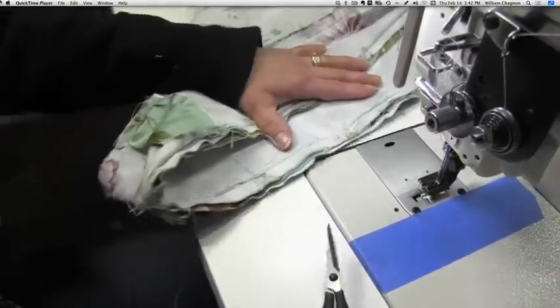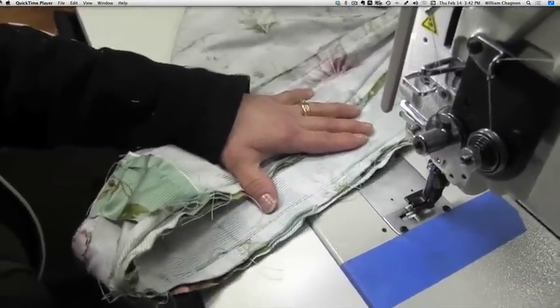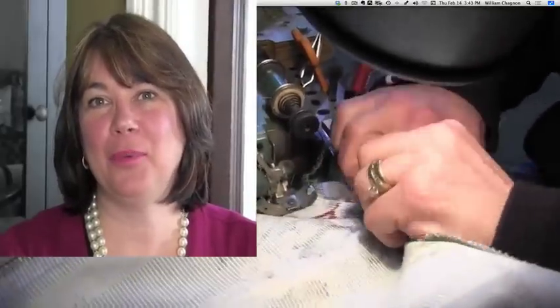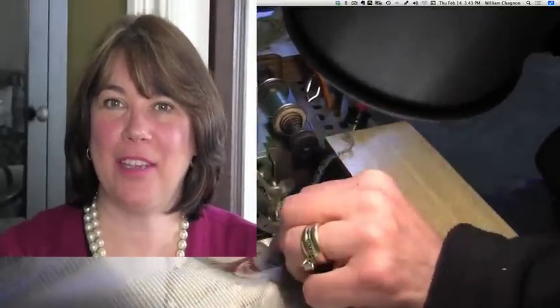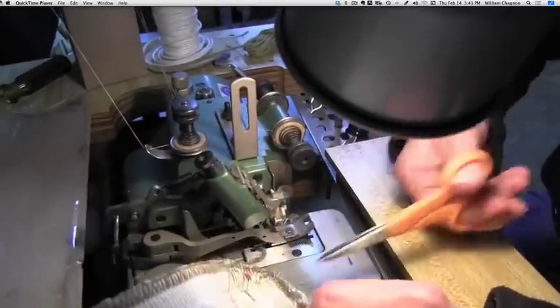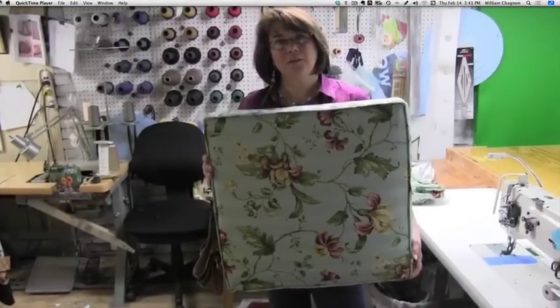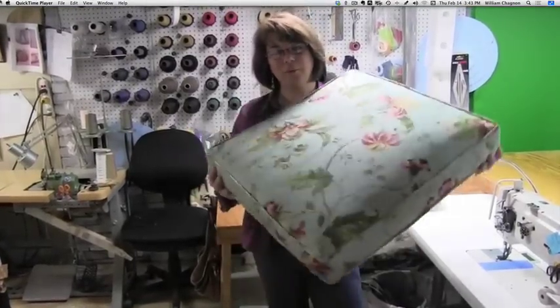Now I'll serge all the edges and then turn it right side out. Please subscribe and if you wouldn't mind, leave a comment on my videos. We've stuffed the cushion and here's your completed cover.